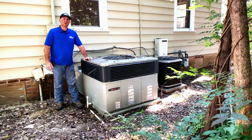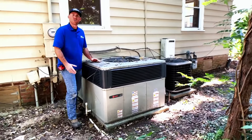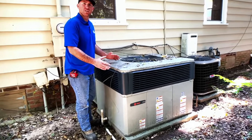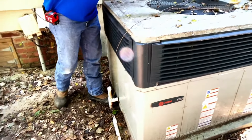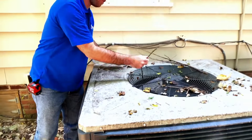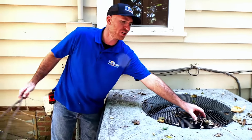One thing you want to do, especially as you're out and about in the yard or around your HVAC unit, you want to ensure that it's free and clear of debris. Here you can see we have sticks, vines that are growing into it, sticks that are falling from the trees. We want to ensure that we remove all these so that they don't interfere with any of the air conditioning components.